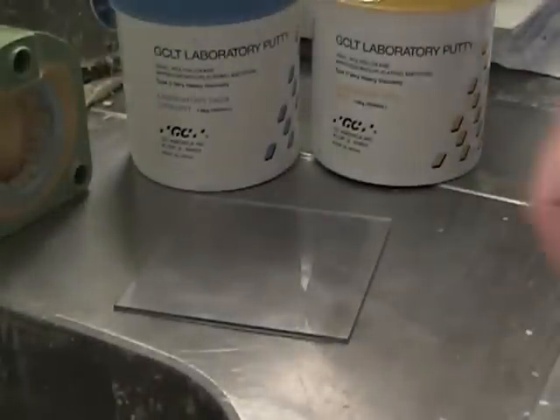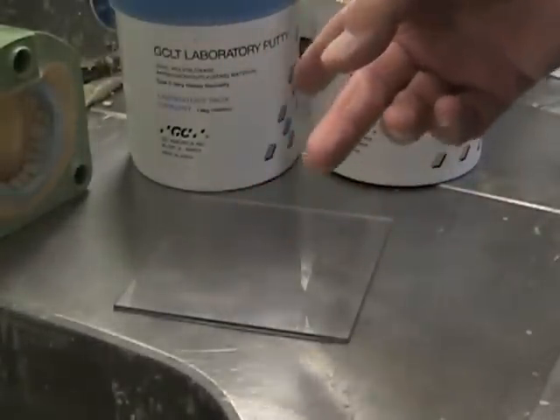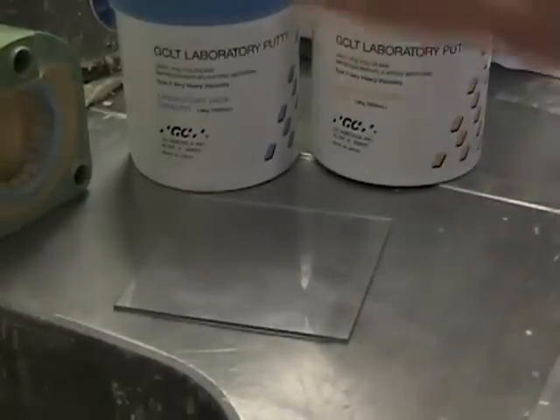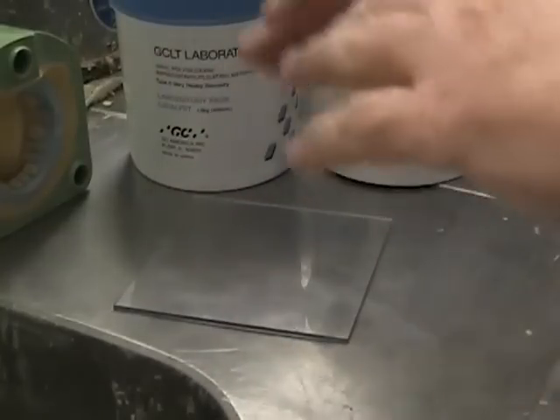So you use laboratory putty — I'm using the GC laboratory putty, the GCLT. I like the shore hardness; it works great. This video is not so much about the material itself, but about how to manipulate and how to use the material.